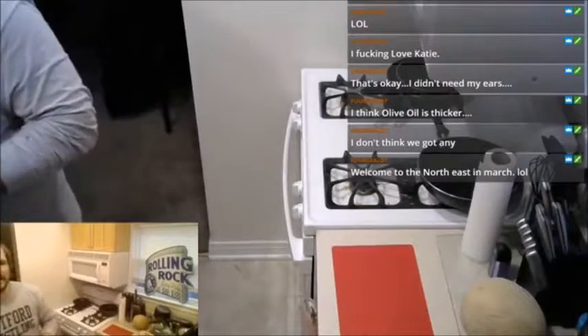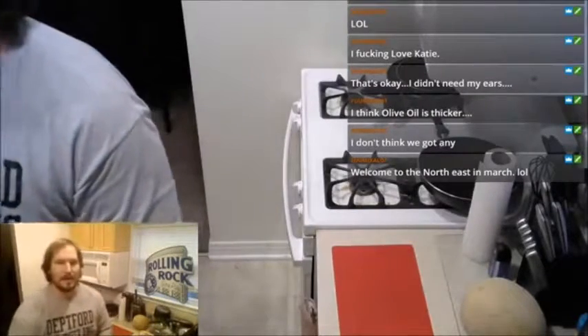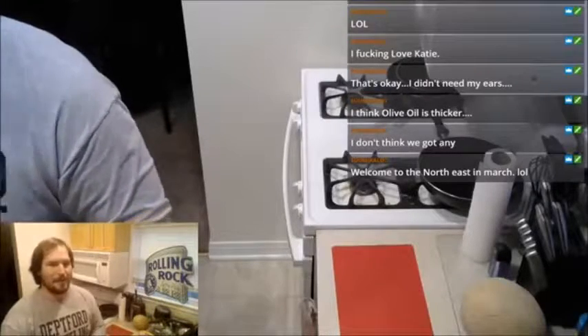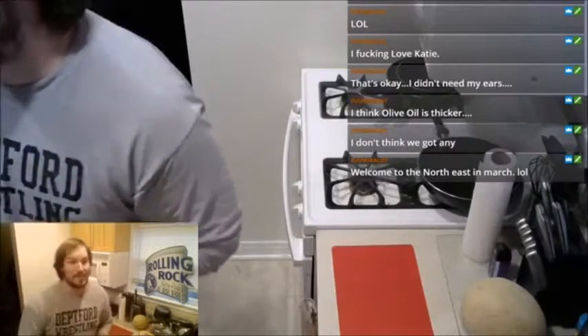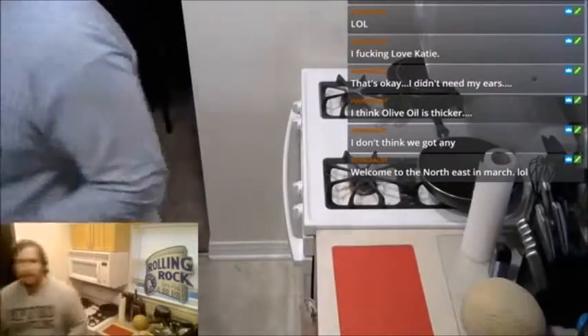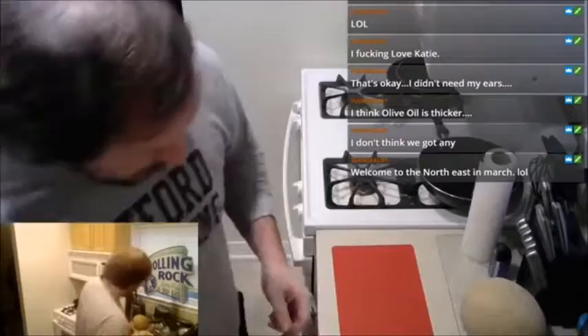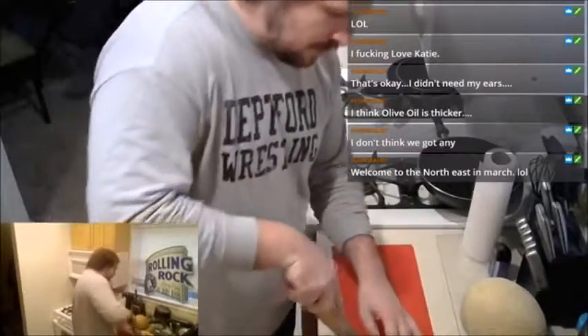That sign is probably the biggest casualty of my diet — can't drink as many Rolly Rocks anymore. Well, I looked it up and they're actually not that bad for you, just can't drink as much. Alright, hands are washed. Knife is out and also washed — I hand washed it before the stream.